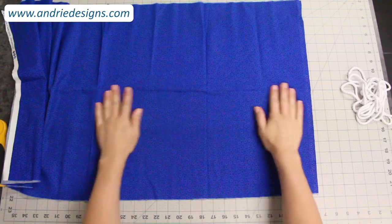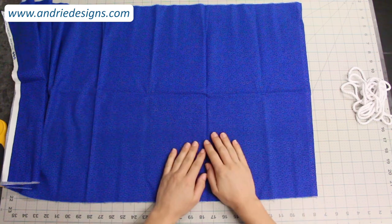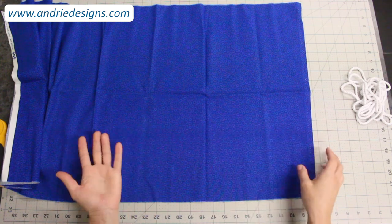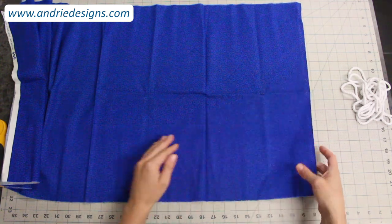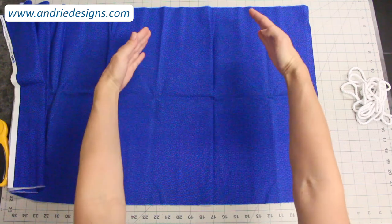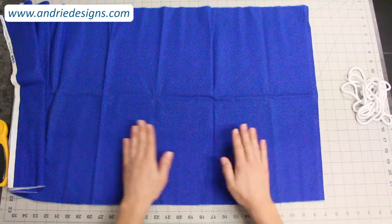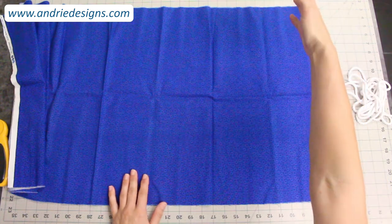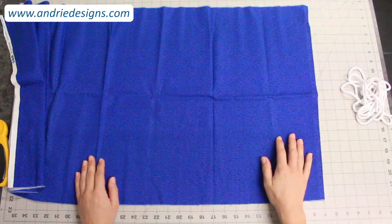To begin, take your fabric that you're going to be making your piping out of. I like to lie it right side up, but it really doesn't matter — you can have it wrong side up if you prefer. If you have quite a length of fabric, I like to work from a bottom corner and have the excess fabric hanging off the top edge of my table so it's out of the way.